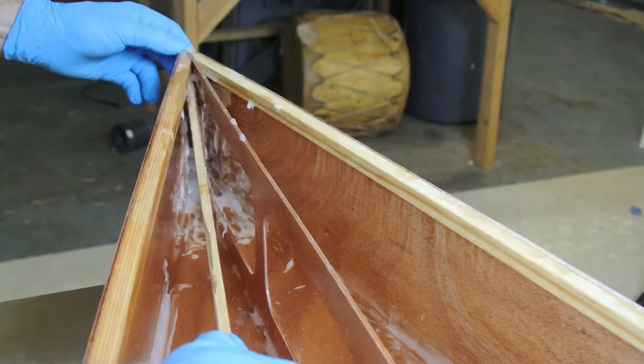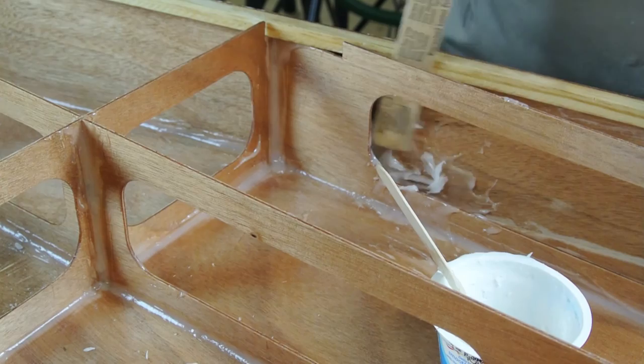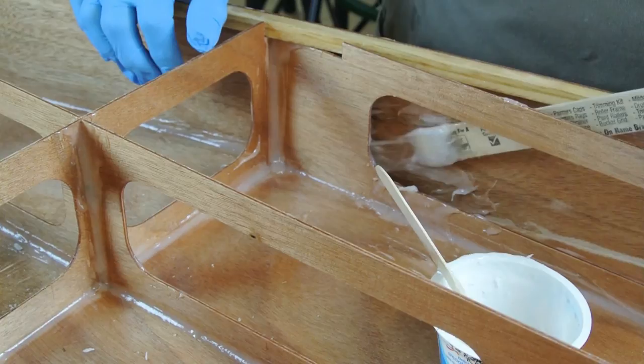In a similar fashion as the bow fillets, also push large fillets into the narrow section between the outer longitudinals and the side panels at the transom. Do the same type of fillet at the front ends of the outer longitudinals where they meet the side panels at frame number four.